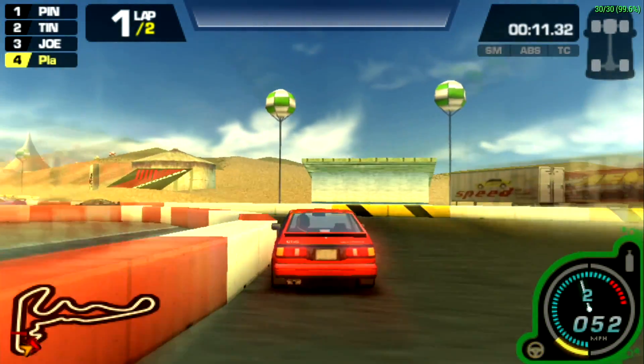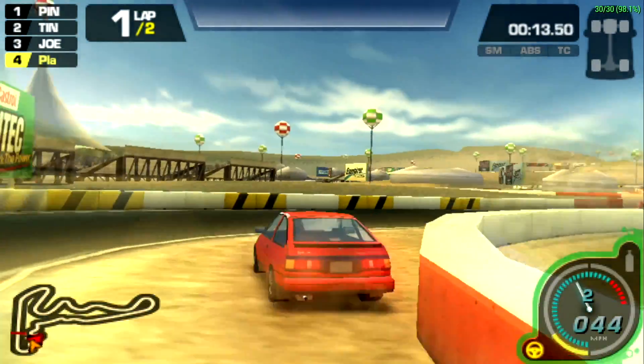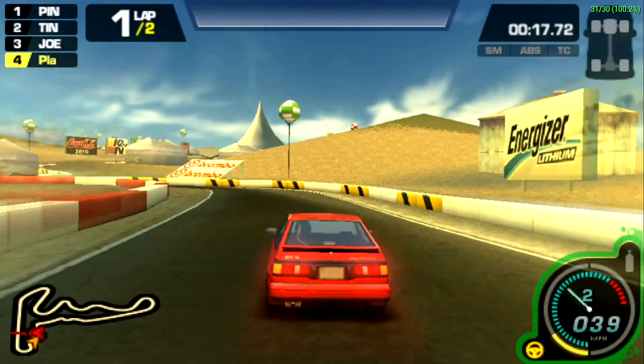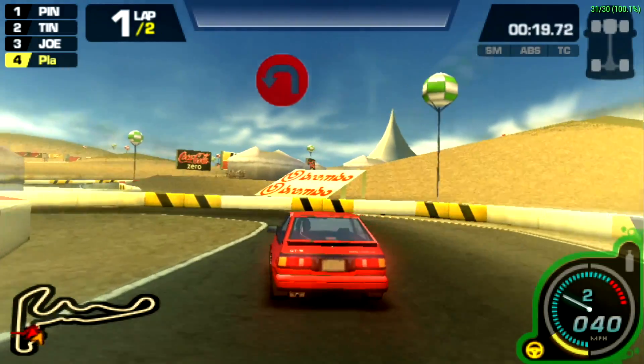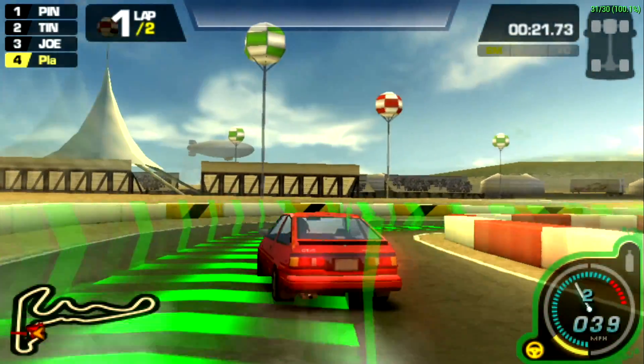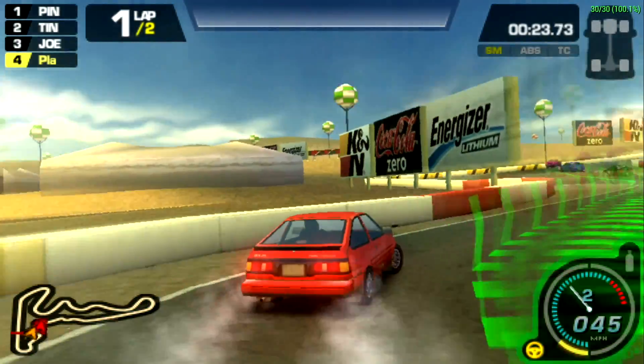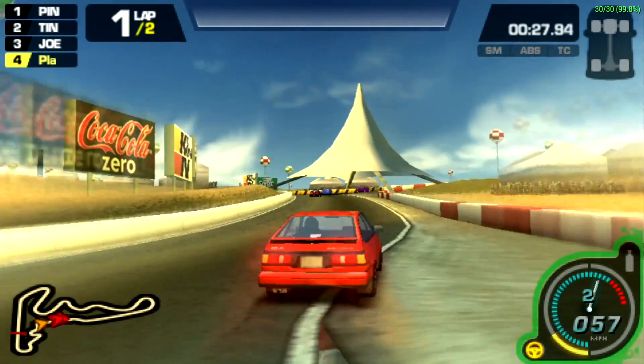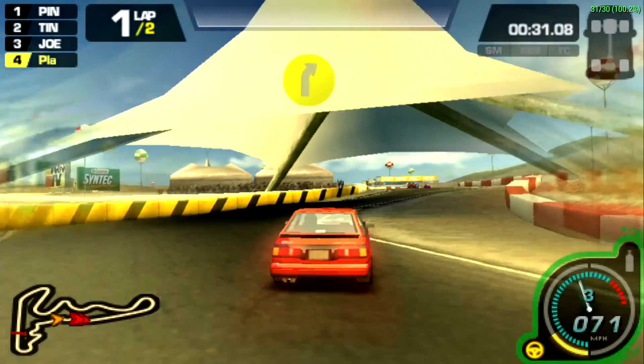Here we have Need for Speed Pro Street set at 2x. I noticed a lot of ghosting going on, and I'm not sure if that was in the original game or not — I just don't remember it being so prominent. I do remember them adding a lot of different effects to the Pro Street games trying to make it feel fast. But this is running pretty good. I did have a couple hiccups here and there. Not bad.